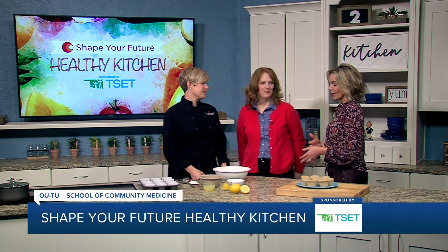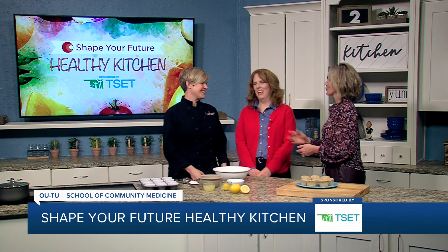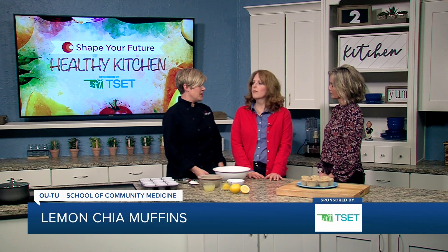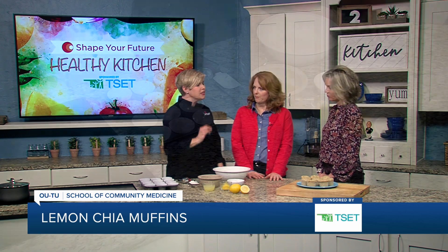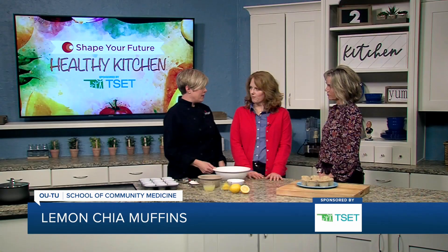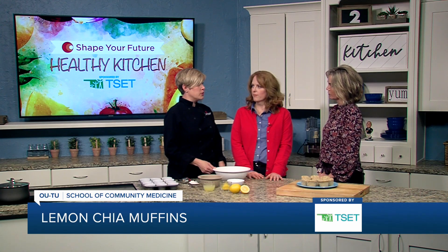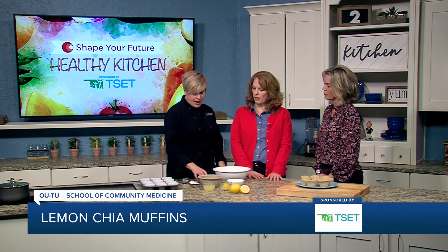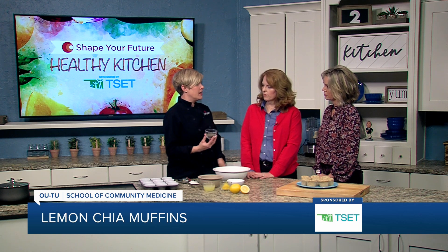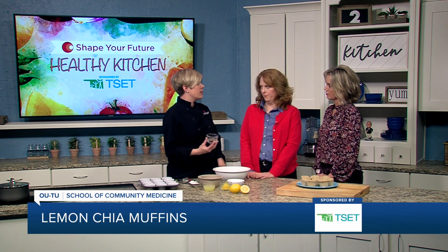So what are we making today? We are doing a lemon chia muffin — it's a little bit of a take on a lemon poppy seed muffin, just a little bit healthier. So instead of just white all-purpose flour, we're using part whole-wheat flour. And then instead of poppy seeds, we're using chia seeds, which are high in healthy fats, a little bit of protein, and a lot of fiber.